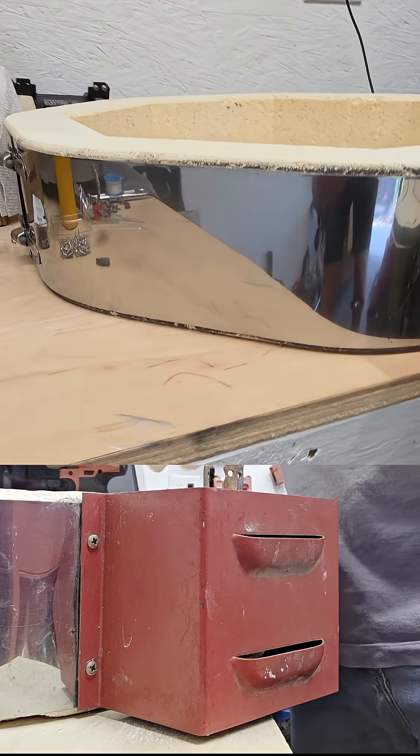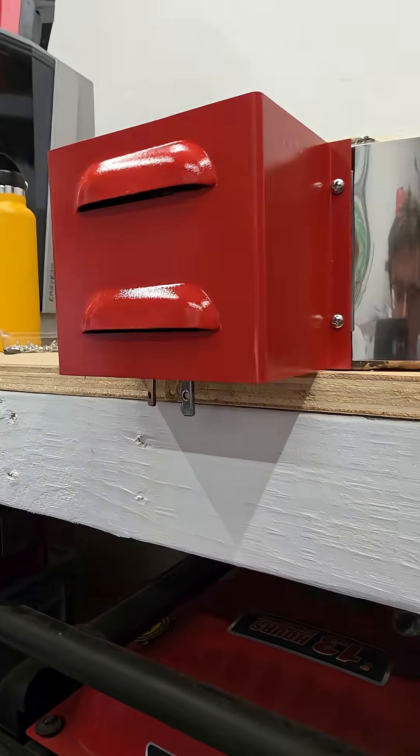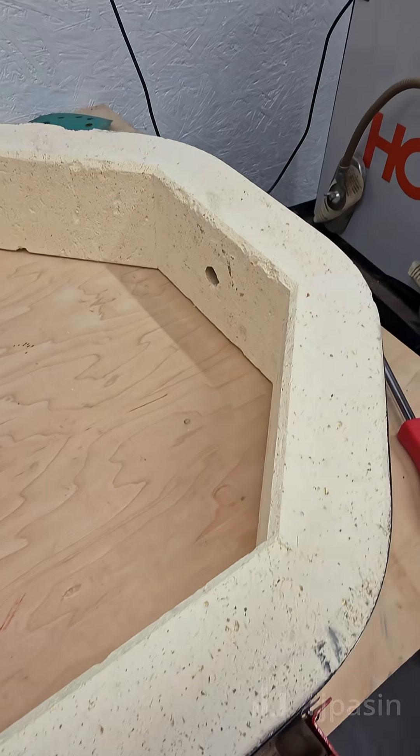I don't know if y'all remember way back when, but this thing was dirty. Crazy reflective now. Electrical box is redone completely, super shiny, looks pretty good. Kind of like the first paint job I've ever done, especially high heat. Brick looks good. This layer is complete.